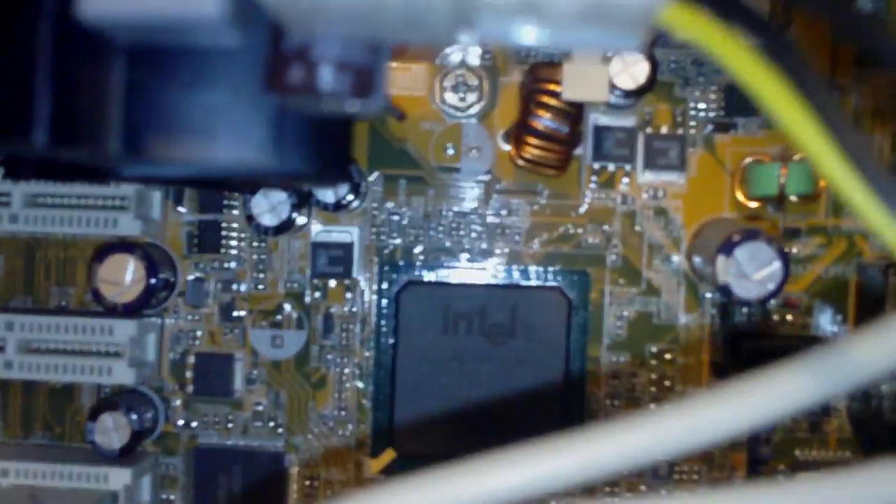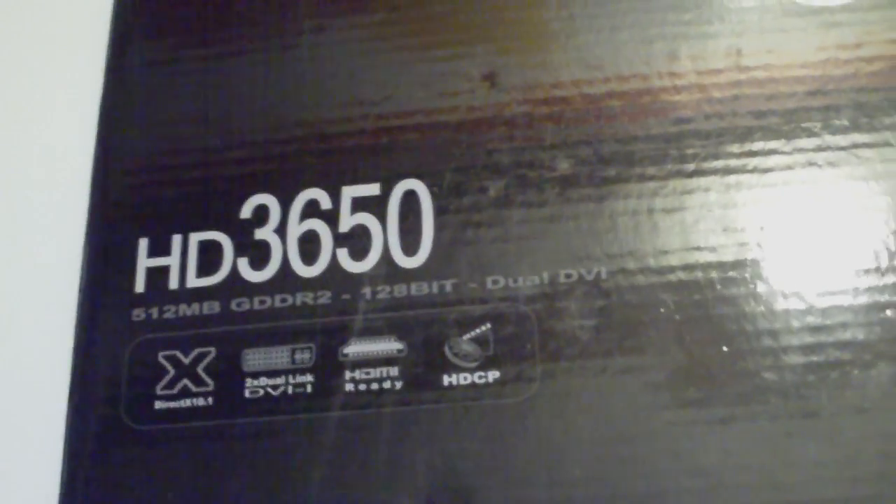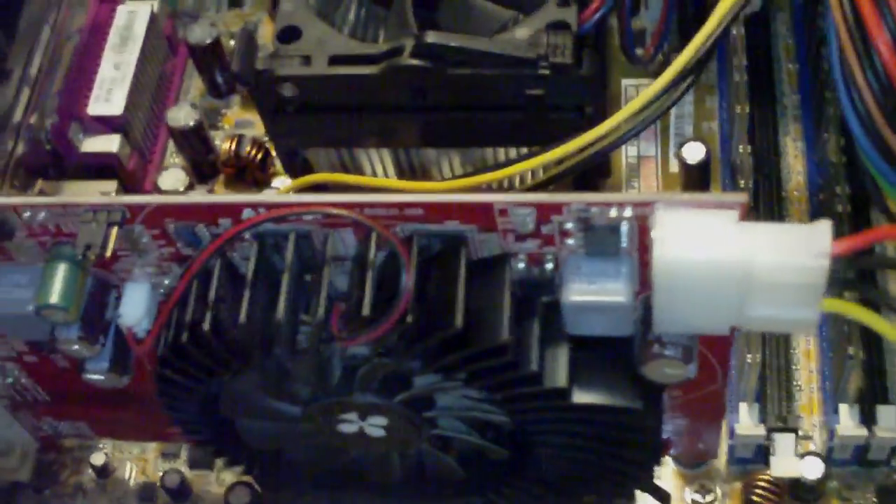The old motherboard — I believe it's from Intel, and you can see that there. I installed a new graphics card: the ATI Radeon HD 3650. It's not very good, but it was the spare graphics card I had so that's what I installed.